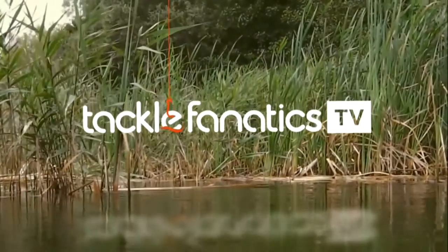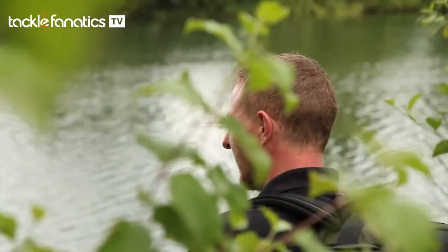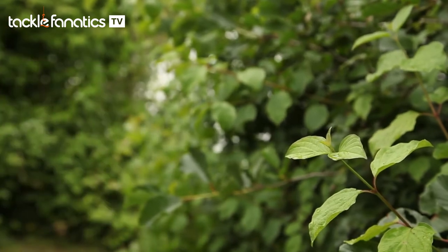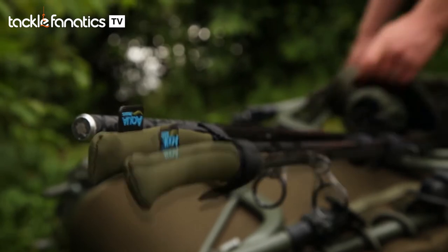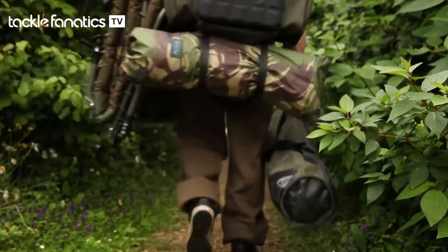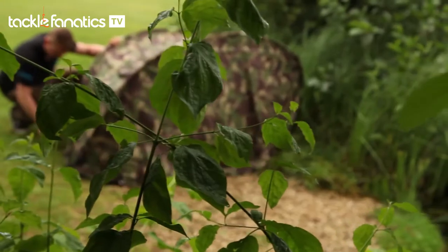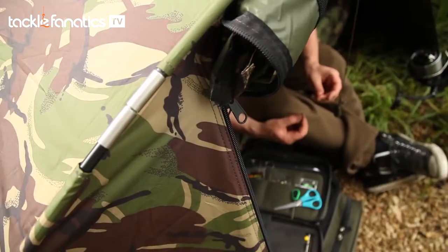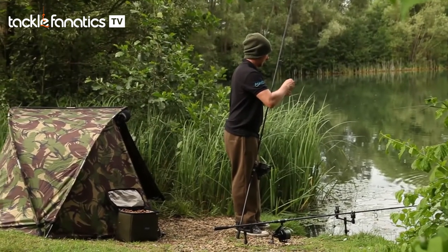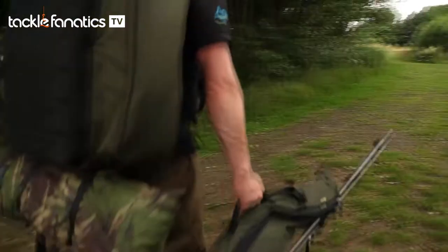Welcome to Tackle Fanatics TV. Behind me today is the Camo Atom from Aqua Products. This is the smallest, lightest pram hood bivvy on the market. It packs down to only 65cm and weighs only 3.5kg.